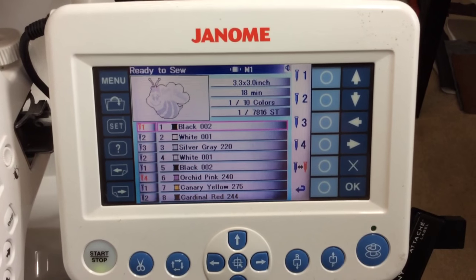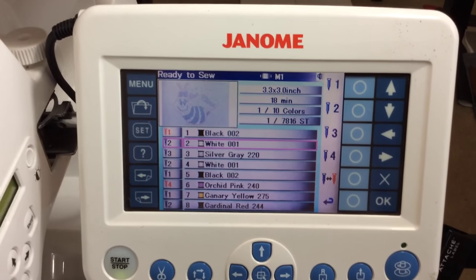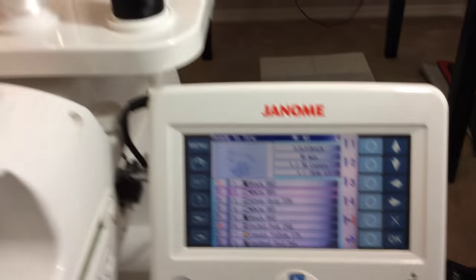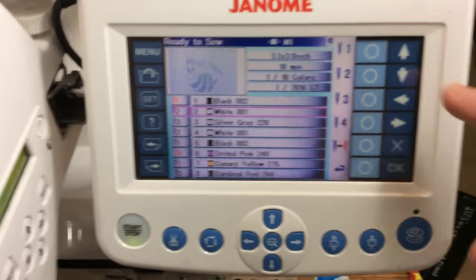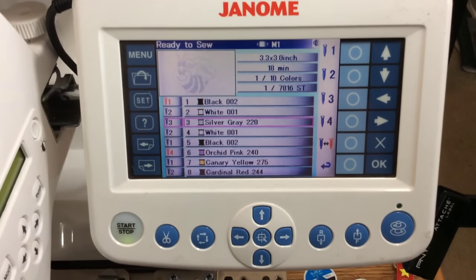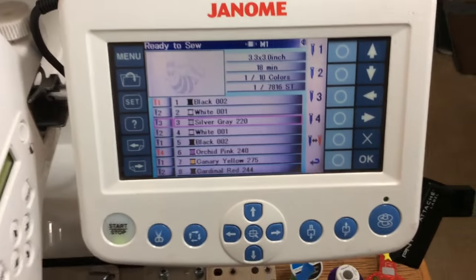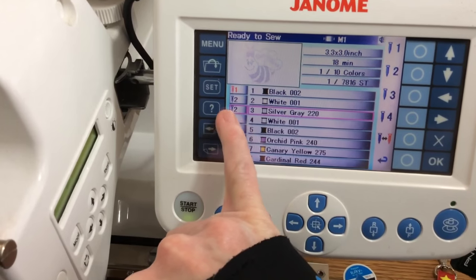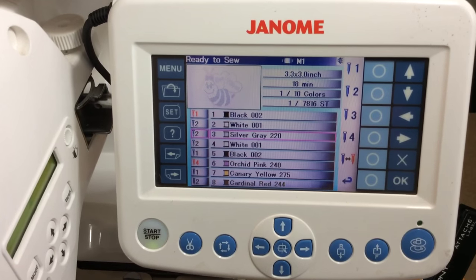We'll go to step number two to make sure that's how we want it — use the cursor here to go down. Line number two is now highlighted. My thread number two is also white, so that looks good. Moving on to number three, which is silver — I want that thread color to be white though, so I'll change that to needle number two. I'll press two, and it is now at needle number two, step number three, and it's going to be white rather than the silver gray.